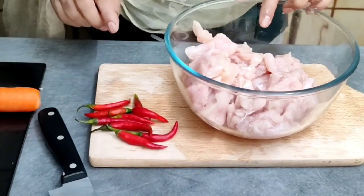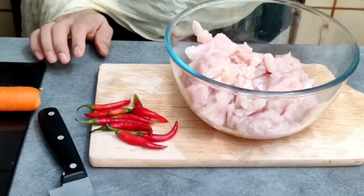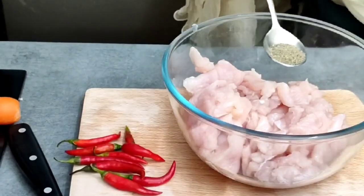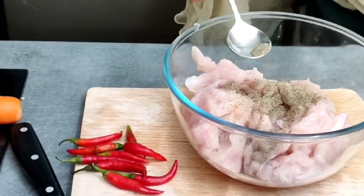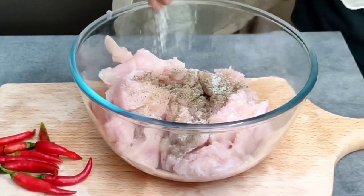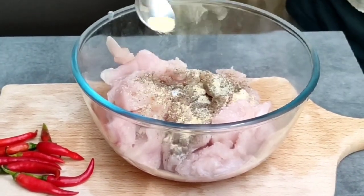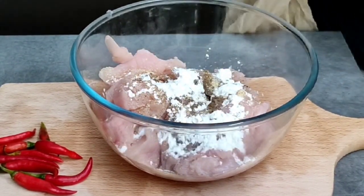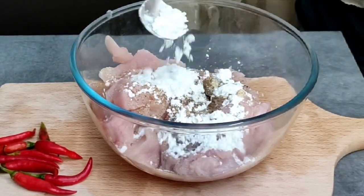The main ingredient is chicken. Now I will marinate it, then I will tell you the next step. I will add black pepper and garlic powder. I will also add corn flour.